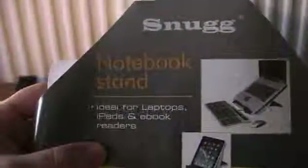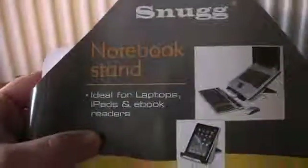Now this can hold your iPad, your e-reader, your notebook, your laptop — whatever. Obviously I haven't put it back in the packaging because I couldn't get it back in. But there you go, and you've got some information on the back so you can use it for iPads, laptops and that as well.